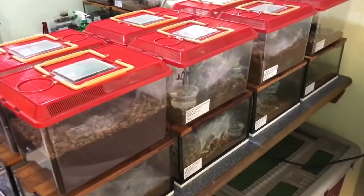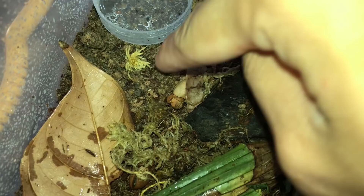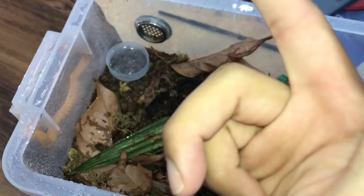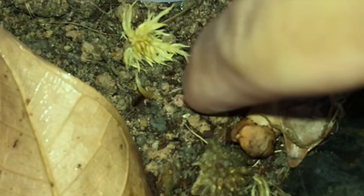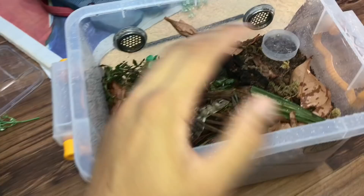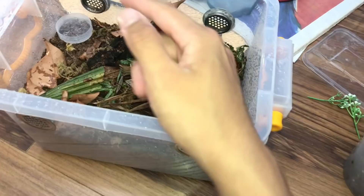The new substrate is coconut fiber mixed with potting soil, clay, and sand. As you can see, it's quite solid — so it's less likely to collapse on the tarantula when they make their burrow. Coconut fiber always does that, and on top of that, straight coconut fiber starts to mold all the time, which is why I'm sick of it.